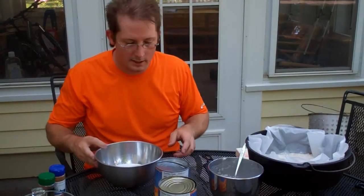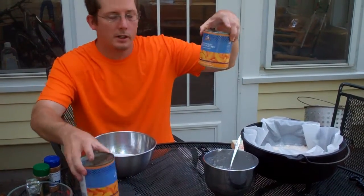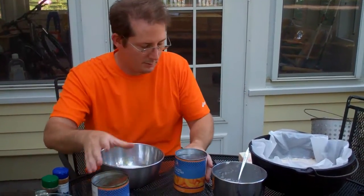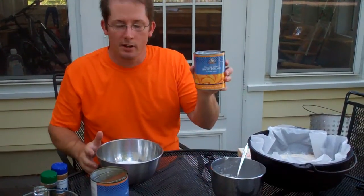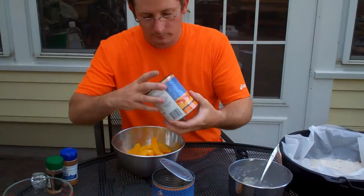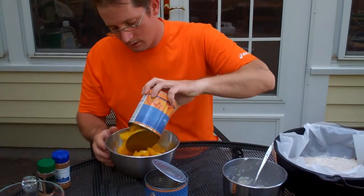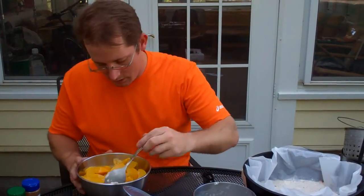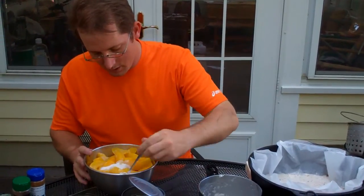Now I've got two cups of sugar and two cans of sliced yellow peaches — these are 29 ounces apiece. I've drained most of the liquid out of them, and I'm going to dump the peaches into the sugar and stir it up until it's just combined.